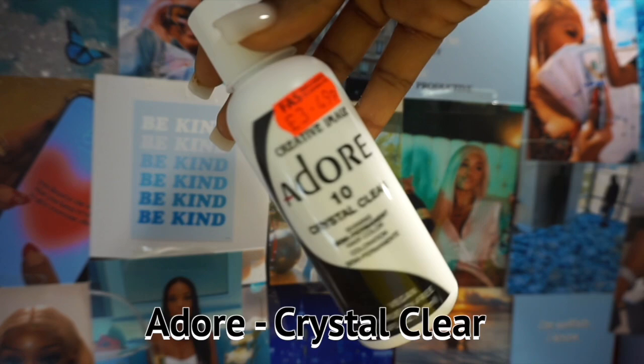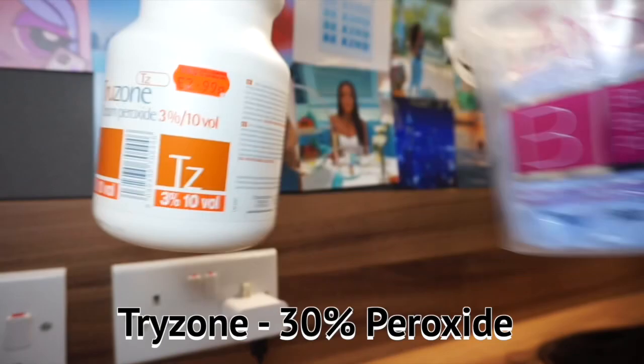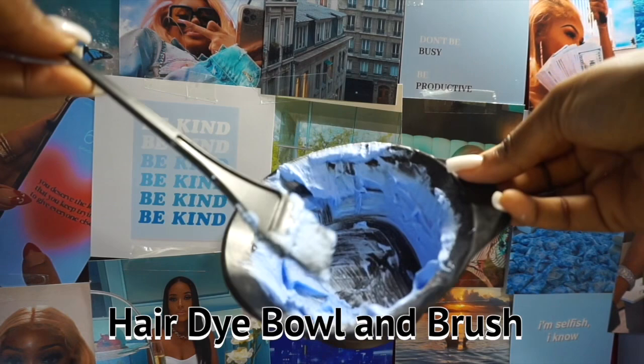To dye and bleach the hair we're gonna be using two Adore dyes in the shade jet black, one crystal clear — because it just makes your hair shiny and bouncy and healthy — 30% developer, blue bleach powder, and a hair dye bowl and brush. I got this from Poundland; you can pretty much get it from anywhere.